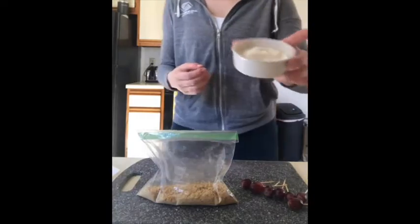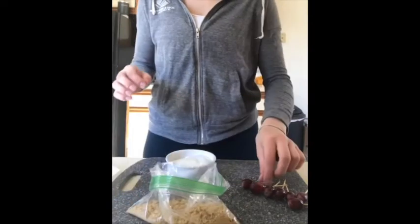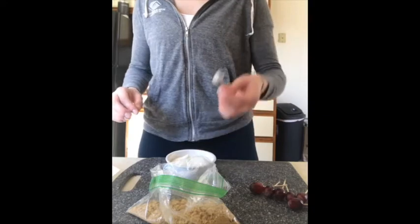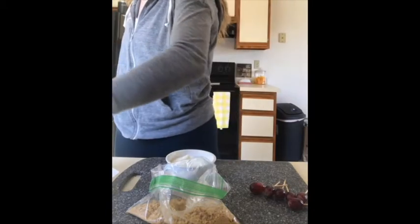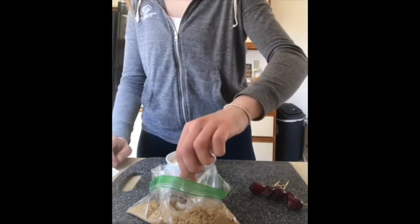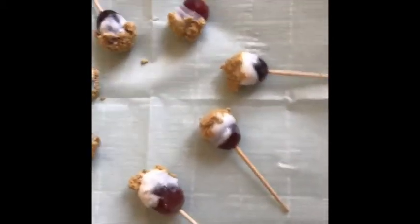I took my yogurt and put it into a little container so it's easier, and I have my crushed up graham crackers. Now I'm gonna take my grape and dip it into the yogurt, coat the bottom in yogurt, and then take my grape and dip it into the graham crackers like that, and then put it on my parchment-lined paper. I'll repeat that process with all the grapes — and here they all are!